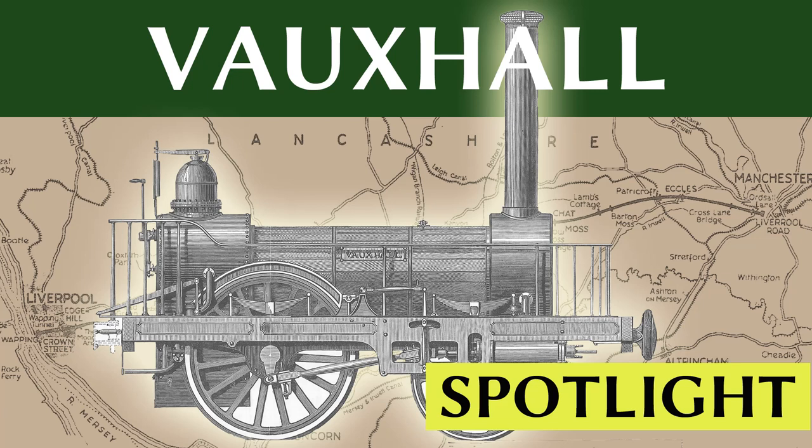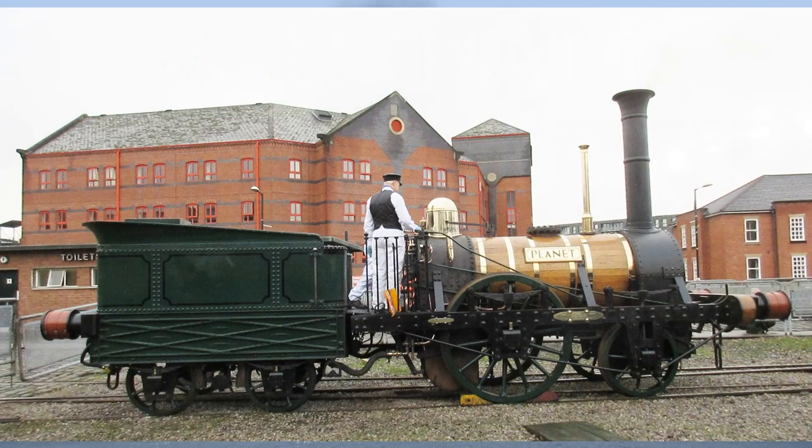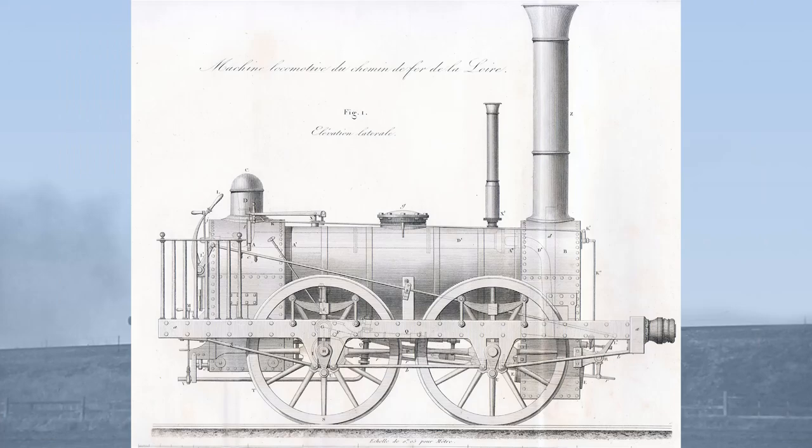Hello and welcome to this spotlight episode on Vauxhall, a quick look at lesser-known locomotives from the early days of steam. Robert Stevenson's Planet Class of October 1830 is undoubtedly one of the most successful of all early locomotive designs, with nearly a hundred being built globally, both of the 2-2-0 Planet type and the 0-4-0 Samson type derivative.